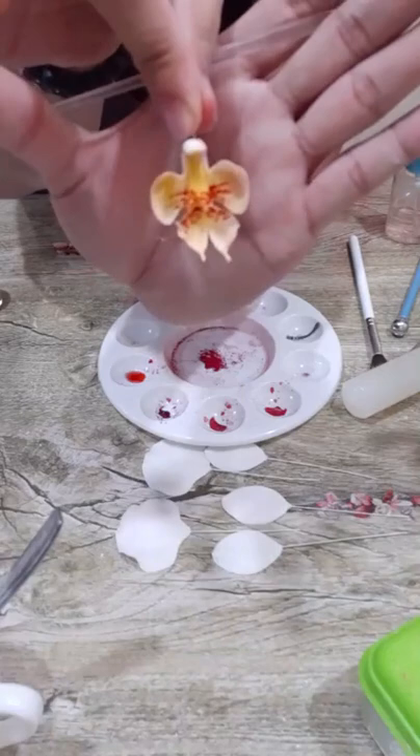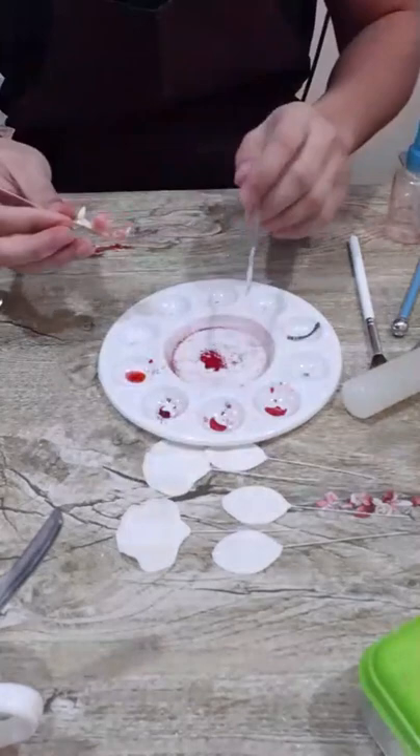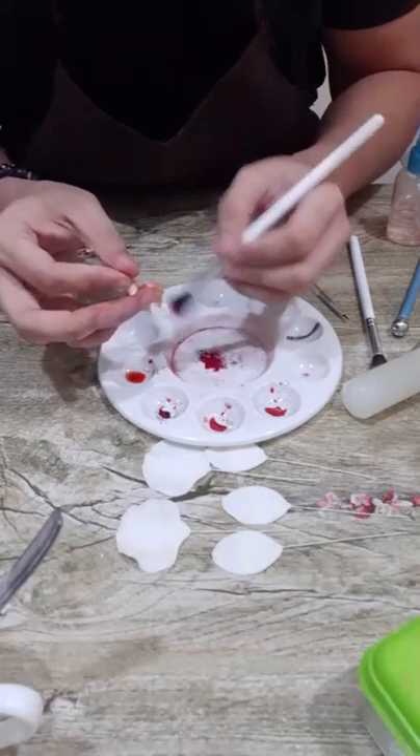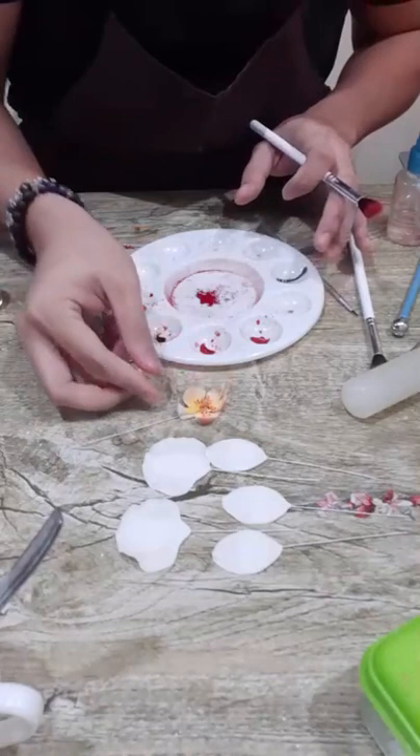We're done with our center — that's how it looks like. If you want to make the sides darker, you can always go back and dust it with more red so it becomes darker. Now we will assemble our petals.